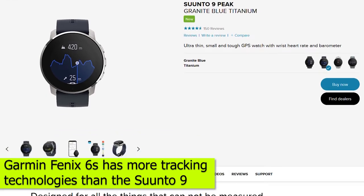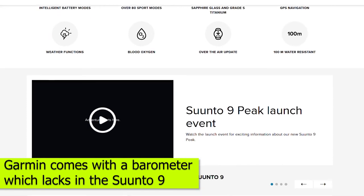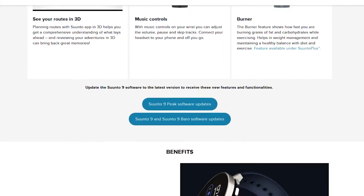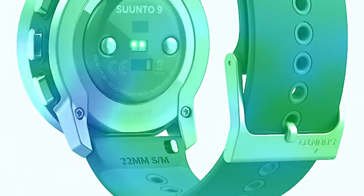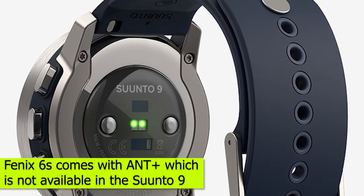Technologies. The Garmin Fenix 6S offers you more tracking technologies than the Suunto 9. The Garmin comes with a barometer which lacks in the Suunto 9, meaning you're capable of measuring the air pressure during intense workouts in the mountains. The watch also gives you the ability to monitor your oxygen levels, a feature that is lacking in the Suunto. The Fenix 6S also comes with ANT+, which is not available in the Suunto 9.